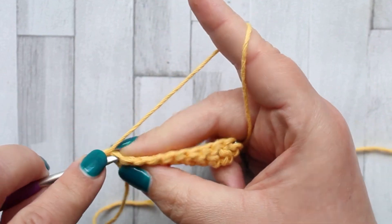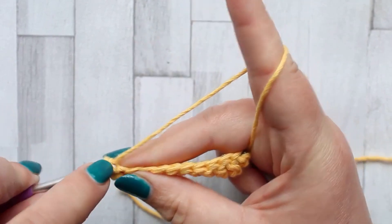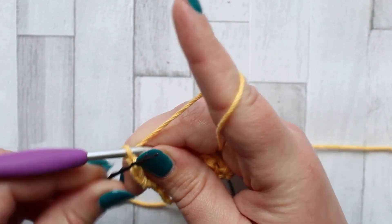We're going to make a double crochet turning chain in our first stitch, and then we're going to start our jagged stitches.